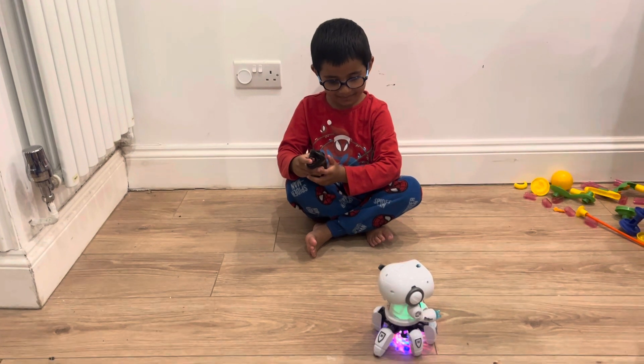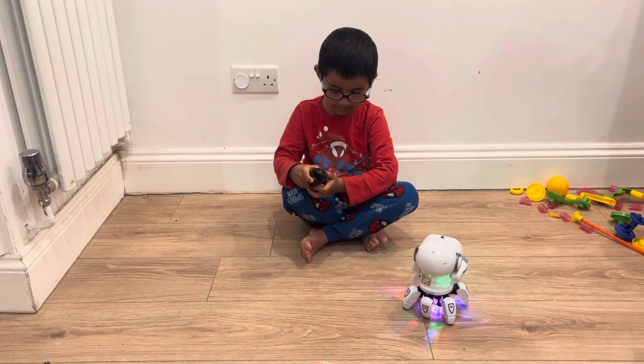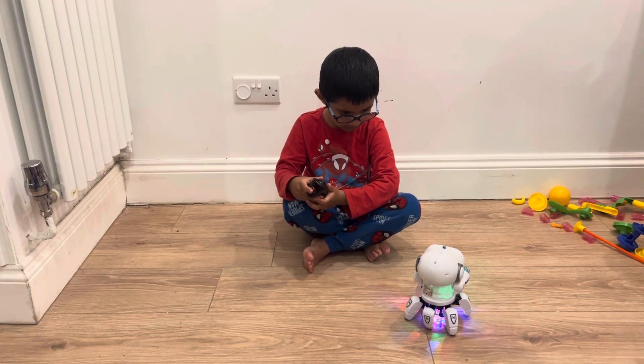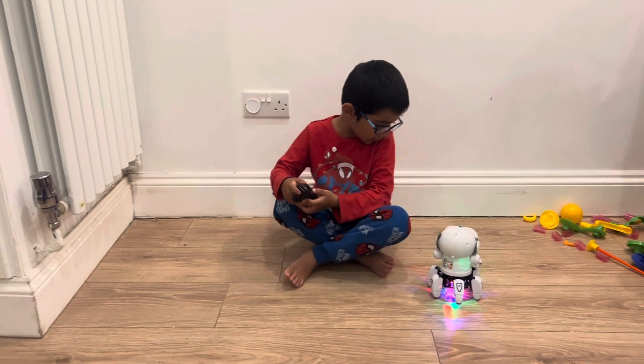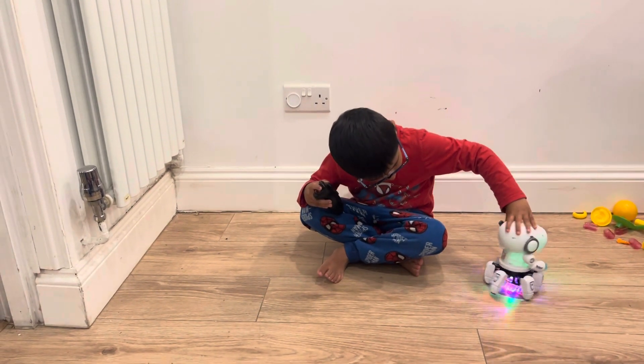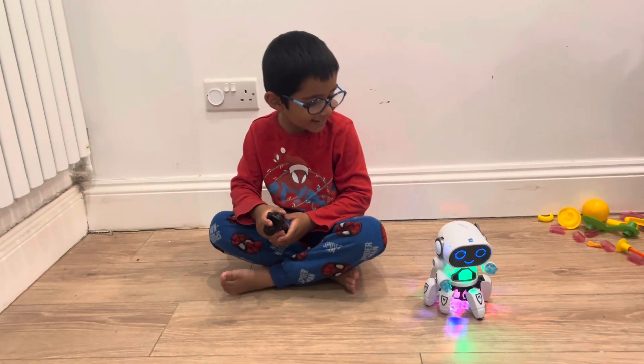Oh, I like his lights. He can go forward. Oh, he looks so cute. Can you turn around and face up as well, Aiden? He looks so cute, I love it. Come this way, come this way. Turn around. Wow, look at his face. What face is he?